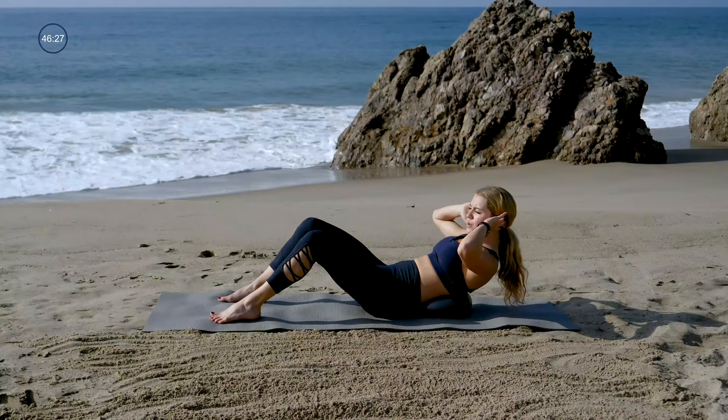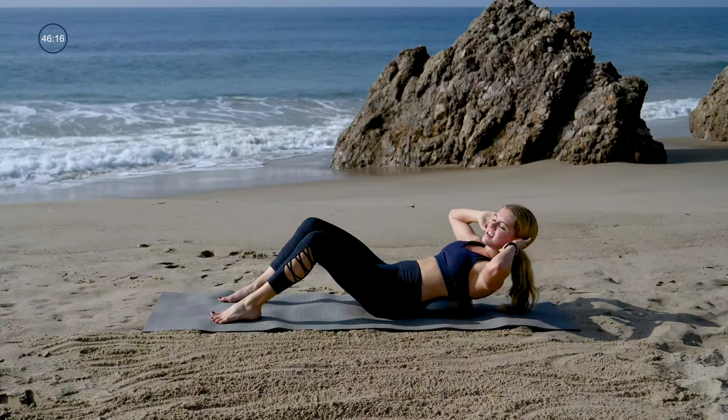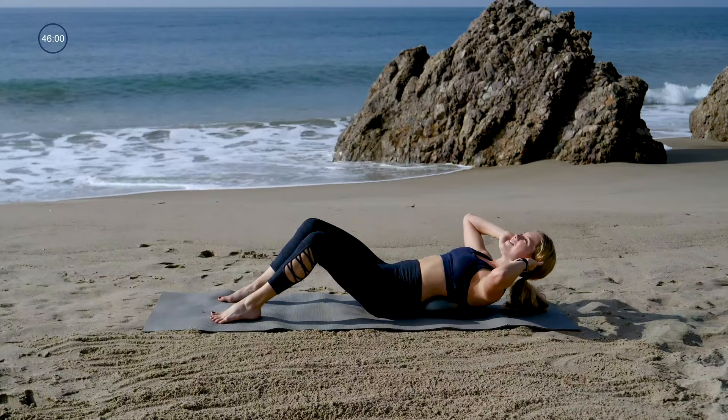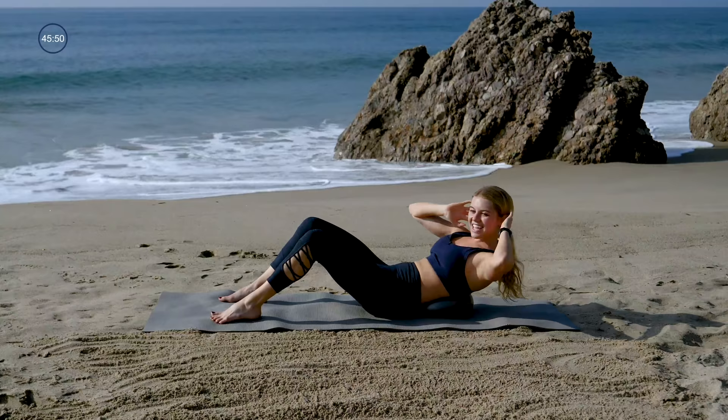Now you'll curl up, twist to your left, twist to your right, come center, lower down. As you're doing these twistings, you don't want anything to move in your lower body — your feet, your knees, and your hips should stay nice and still. When you're curling up, keep your elbows nice and wide, collarbone is open, and shoulders are down your back. Don't get those shoulders up high — keep them plugged into your spine. Let's go four more.